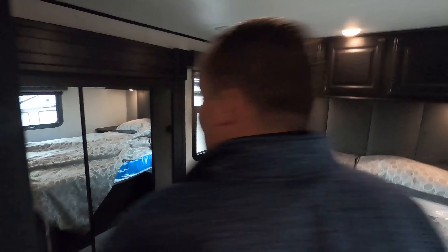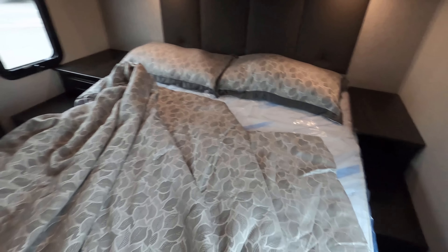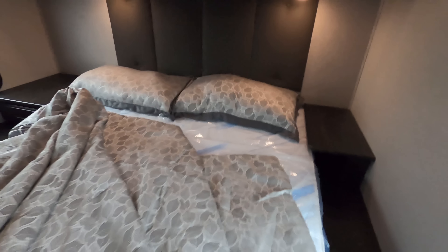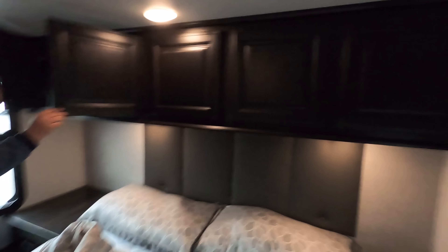Finishing up with the master bedroom. There's plenty of space back here with a nice rear slide-out. Storage is overhead on both sides and it all passes through. The bed is raised up because of the storage underneath, with drawers in the back.